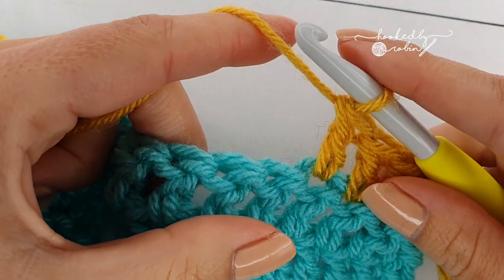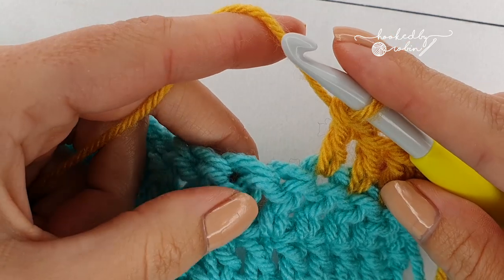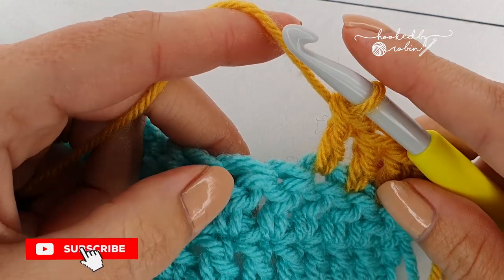Hi everyone! Today is quite a quick video. I just want to show you how to do front and back post stitches.